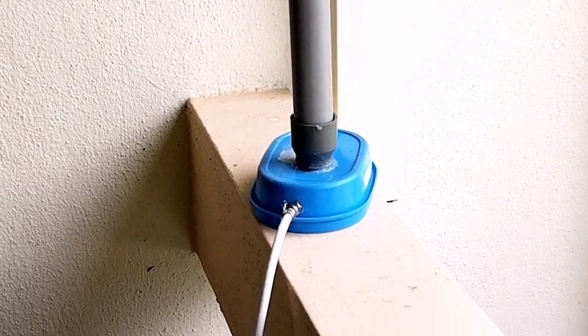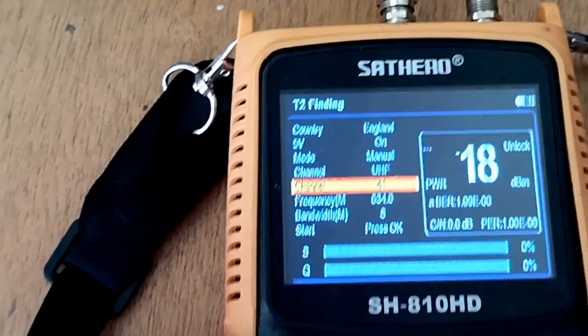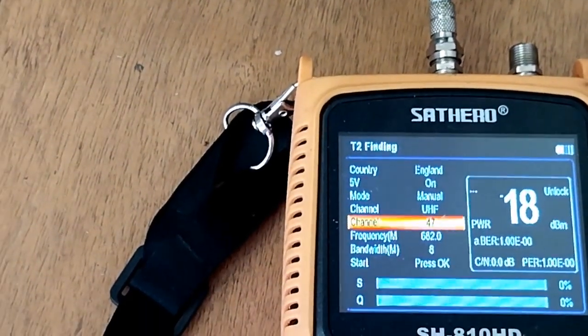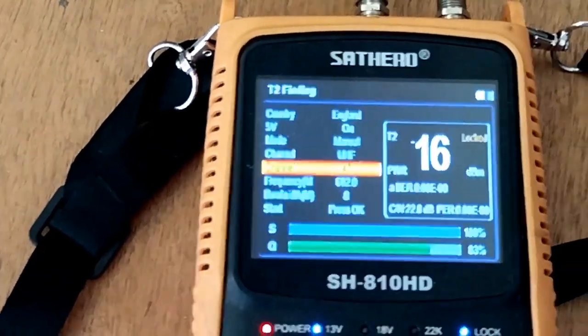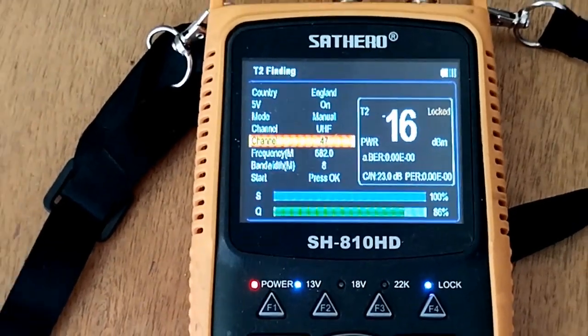Dan untuk sahabat ketahui bahwa antena ini sangat sesuai sekali untuk bangunan-bangunan yang tinggi ataupun kita menghuni di lokasi dataran tinggi. Untuk yang tinggal di dataran rendah saya tidak merekomendasikan antena ini, tetapi harus menggunakan antena outdoor — bisa dirakit sendiri atau membelinya langsung dari toko.